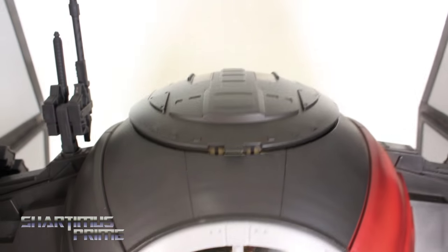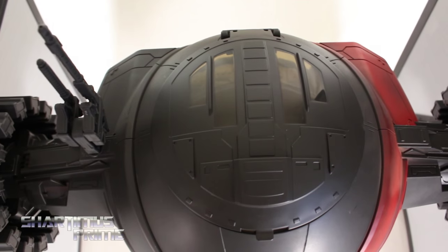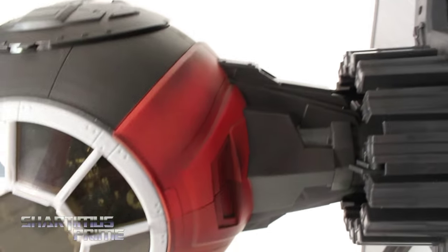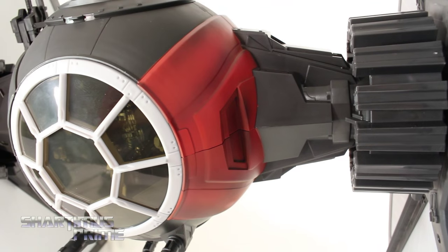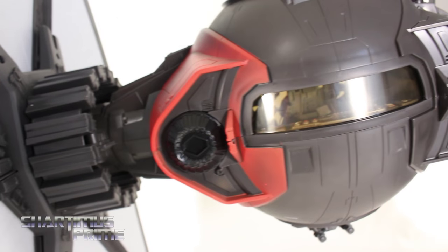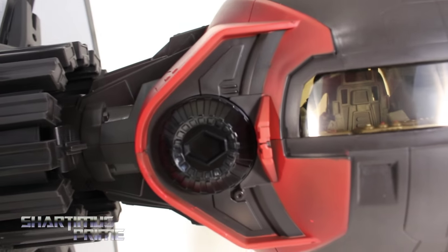It looks really good. I like the lid at the top — that came out looking really nice. It even has some clear windows at the very top. I really love that black shading over the red; I think that's what makes this an elite TIE fighter. On the side, we get the same kind of whitening over the black. The paint on this is just phenomenal. Looking at the back, it looks really good too — I love how you can see the inside. That is just awesome, that is badass.